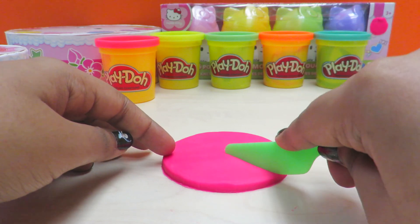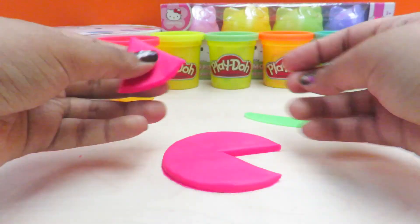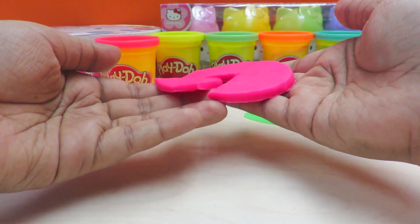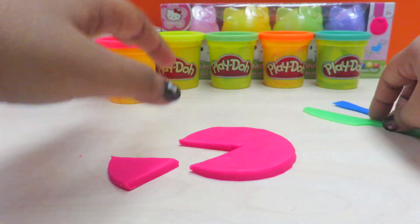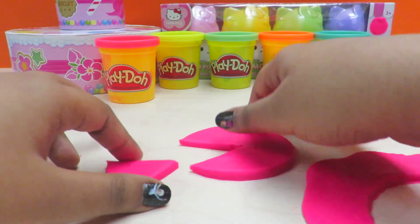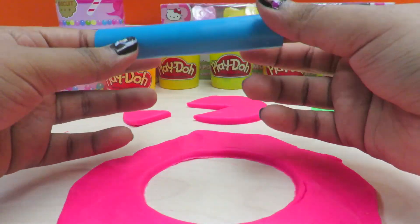Now we're going to cut a triangle out, like so. This is going to be the base and this is going to be the slice we just cut out. It's a really simple design. Here is the pink piece, and the extra part — I'm going to put the base to the side.